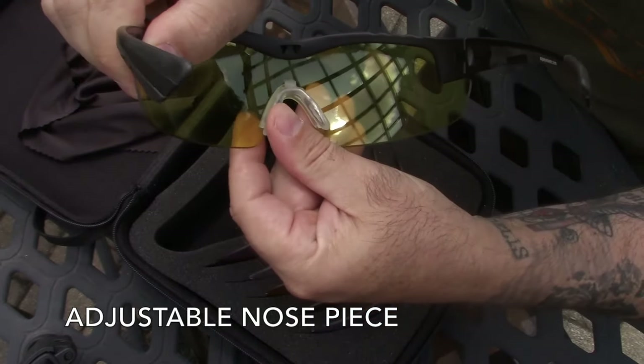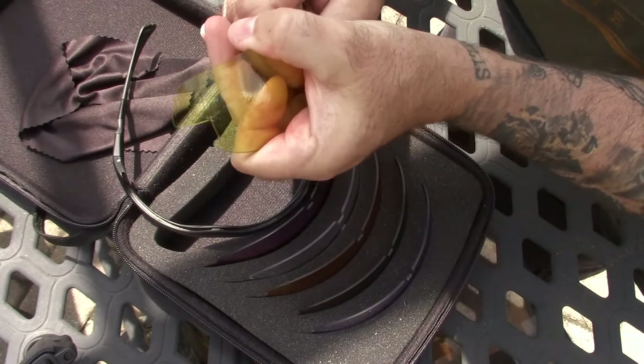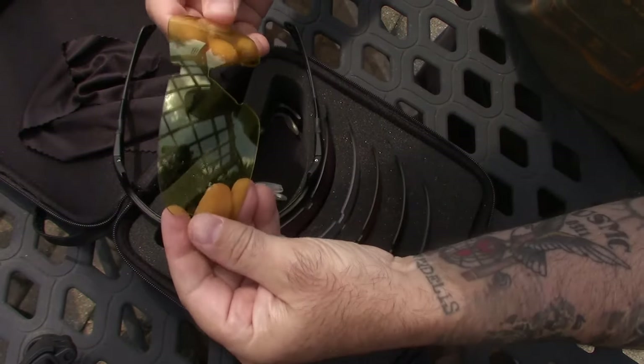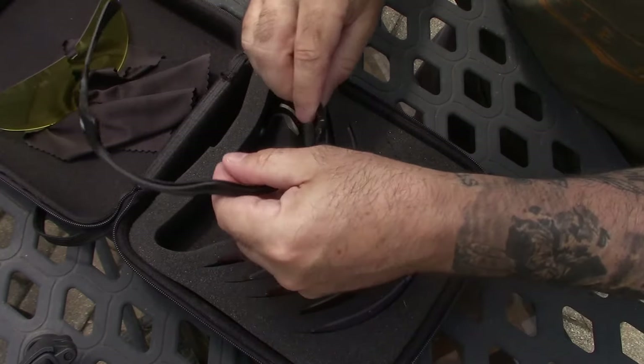The nose piece is adjustable, which allows you to really fit it to your face so it's comfortable. It comes with different lenses. Here's how you take out the old lens - it's really easy. Pop it out, take off the nose piece just like that, and the lens comes out.